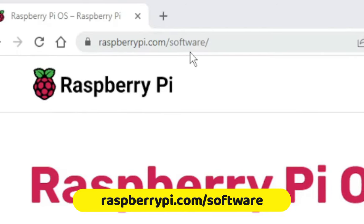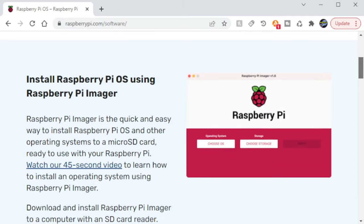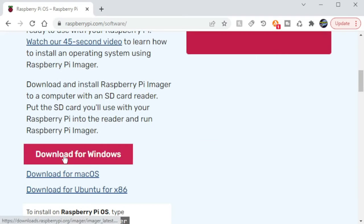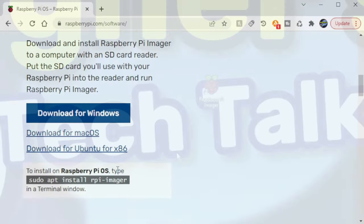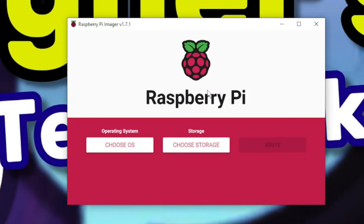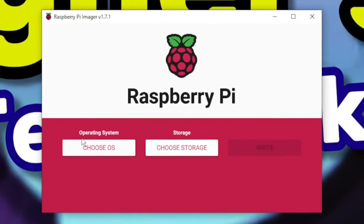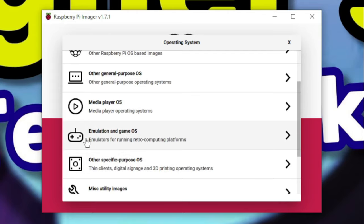Head on over to raspberrypi.com/software to download the Raspberry Pi Imager. This tool is available for various operating systems such as Windows, Mac OS, Ubuntu x86, and Raspberry Pi OS. Insert the micro SD card into your computer and launch the Pi Imager application. From there, select Choose OS under Operating Systems, and as you scroll down the list, you'll see Emulation and Game OS, so go ahead and select that.